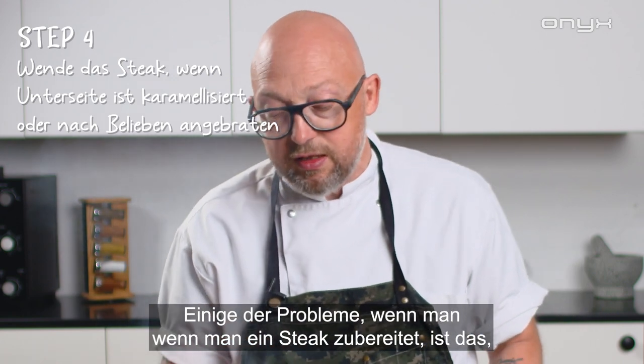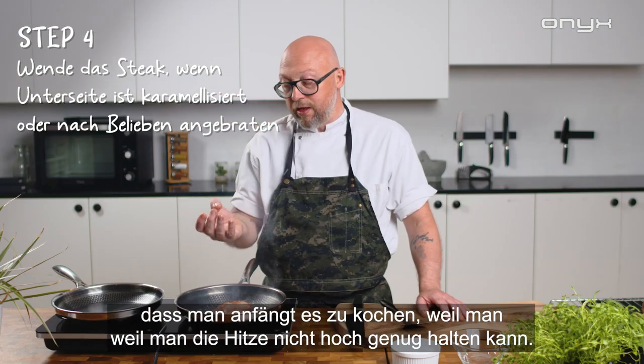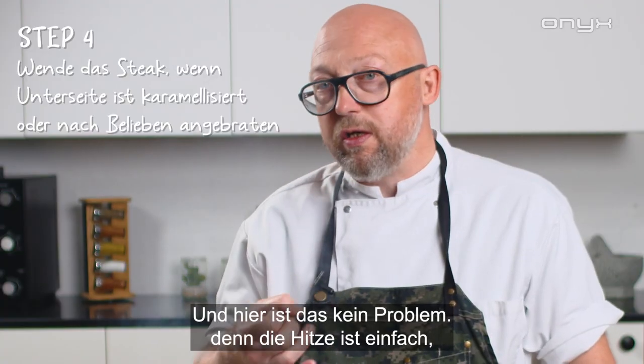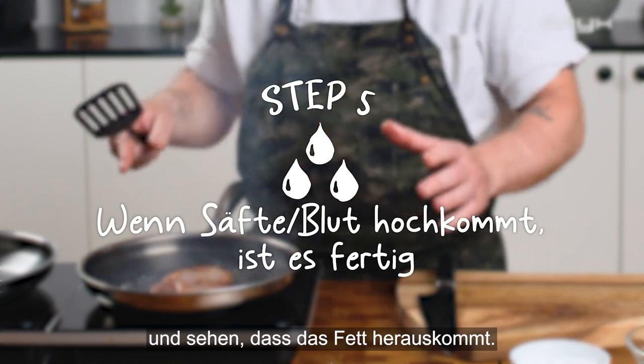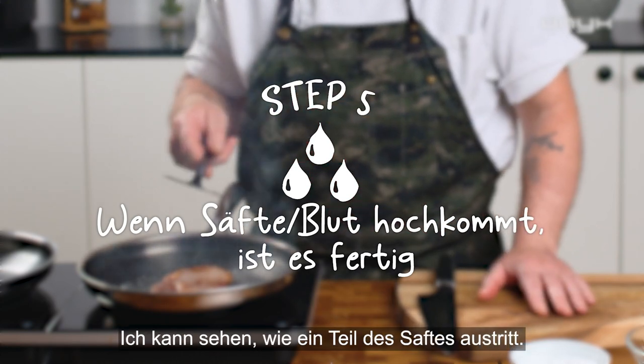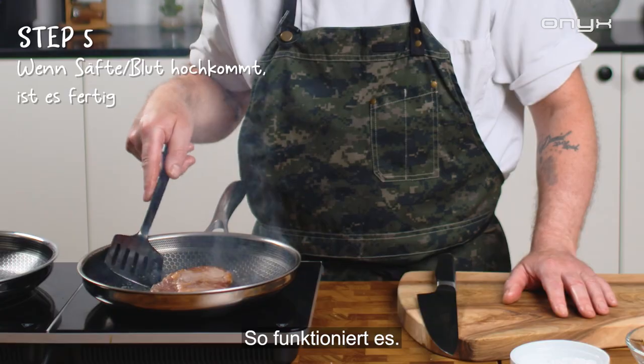Some of the issues when you do a steak is that you start overcooking it because you can't get the heat high enough — and here that's not a problem because the heat stays in the pan. You can see the fat is coming out, some of the juices are coming out. Now I'll turn it around for the last time and then it's done.